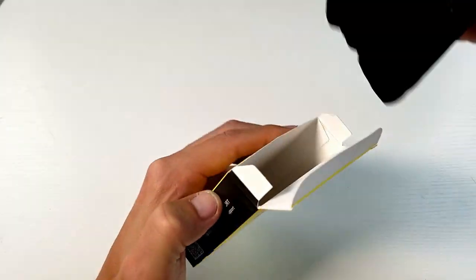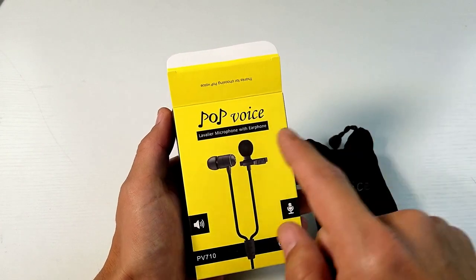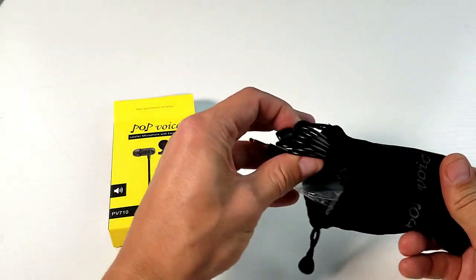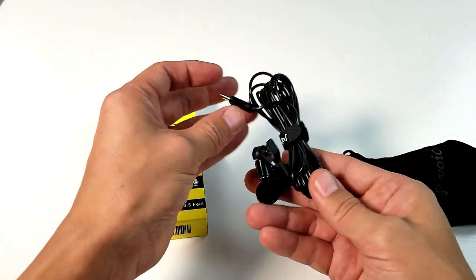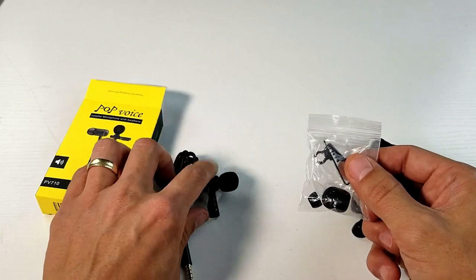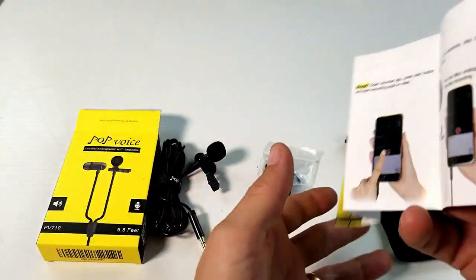Let me give you a quick unboxing here. I'll show you everything that comes with it — this is from Pop Voice. This is a noise-canceling lav mic with an earphone. The actual cord is pretty long, it's six and a half feet. You get an extra windmuff, another clip — one is already on here — and a little manual as well.